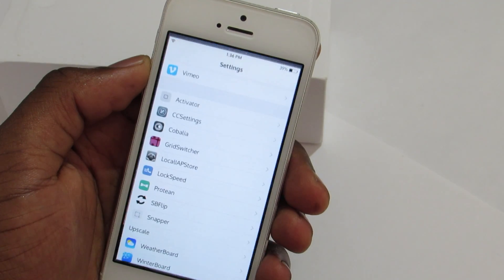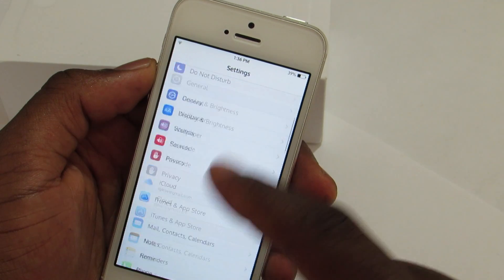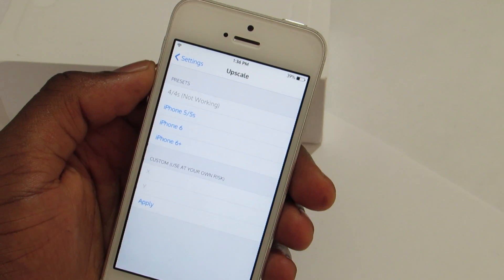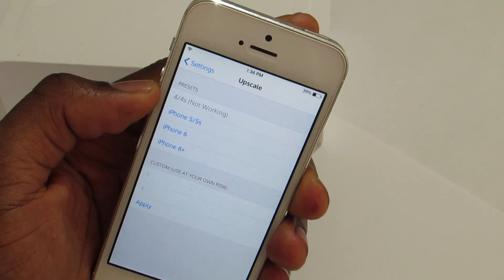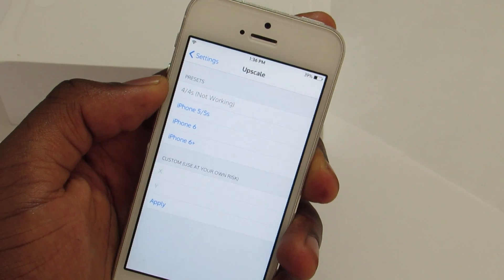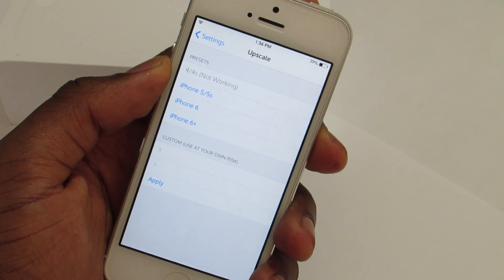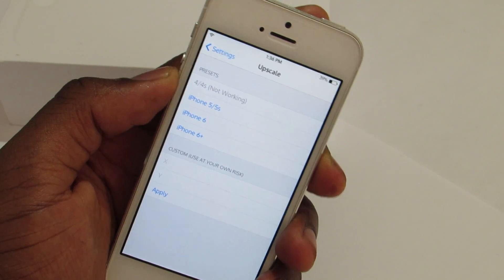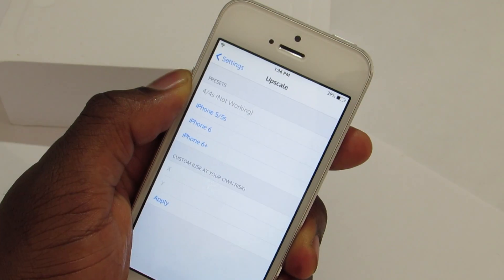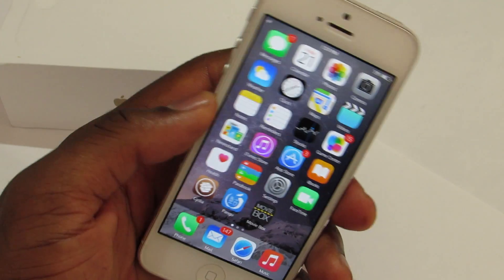If you jump into the settings of Upscale, you can see more options than usual. Right now I'm using the resolution of an iPhone 6. If you're using an iPhone 5, 5s, or 4, you should not use the iPhone 6 resolution because it makes things way too small. Stick to the iPhone 6 resolution, and this trick works best with SB Flip.